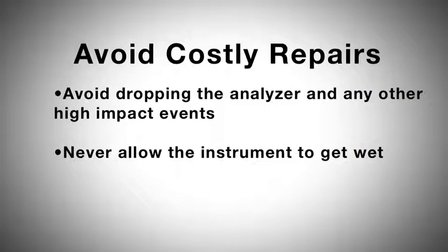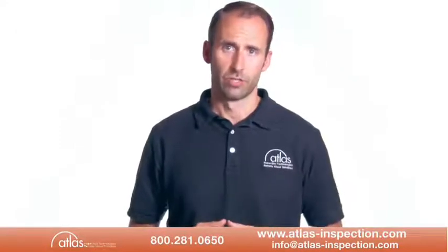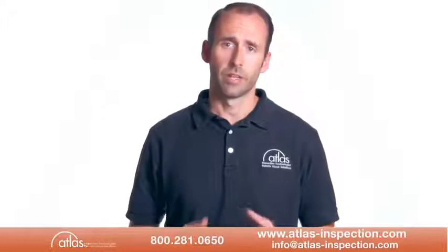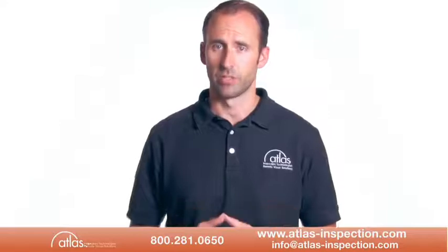Once you're using it, you can avoid costly repairs with proper care of the analyzer. You should avoid dropping the analyzer and any other high impact events, and the instrument should not be allowed to get wet. For complete care and maintenance instructions, you should refer again to the operations manual. Please don't hesitate to call or email Atlas Inspection with any questions or application questions.